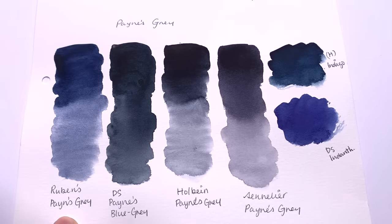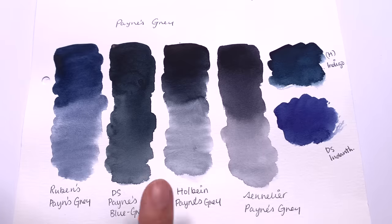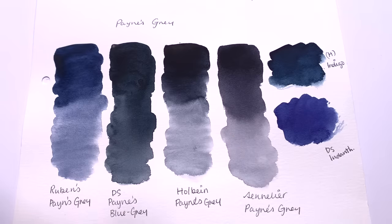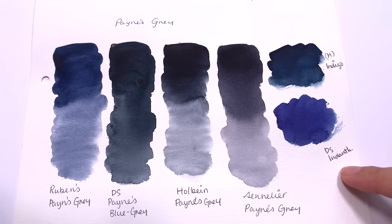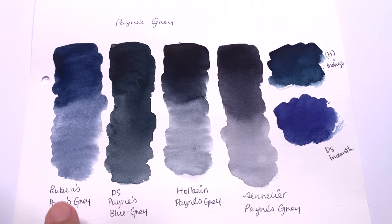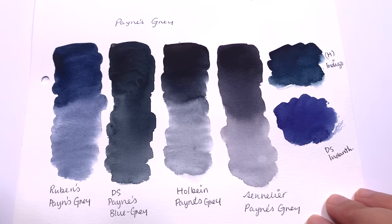Next we have Payne's Grey by Rubin's. This colour is very interesting in that it's incredibly blue. Compared to Holbein and Sennelier Payne's Greys and Daniel Smith's Payne's Blue Grey, the Rubin's reads as more of a blue than a grey — even a blue-grey. Comparing it to Indigo and Indanthrone by Holbein and Daniel Smith, the hue is a lot closer to those colours. So I would say Rubin's Payne's Grey is more of a mixture between Indanthrone and a traditional Payne's Grey. Just watch out that it's a lot bluer than most people would expect.